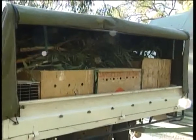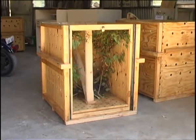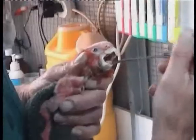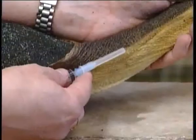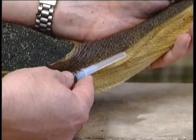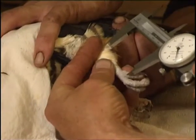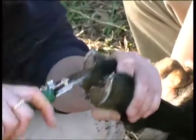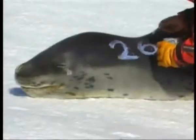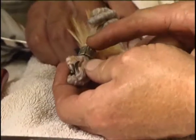Transport equipment and methods will also be covered. Some of the procedures to be covered are tube, crop or force feeding, blood collection and injection sites, physical examination, measuring and weighing, maintenance procedures such as wing, beak, nail and claw clipping, and identification methods including microchipping, banding and tagging.